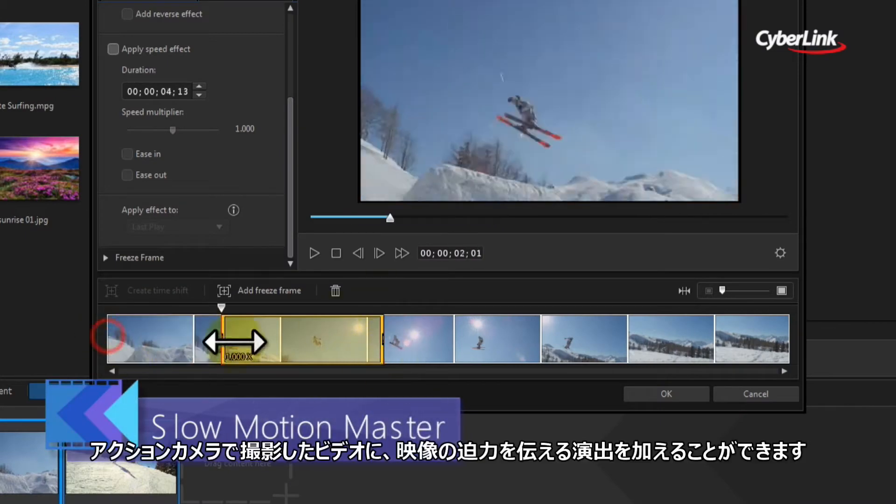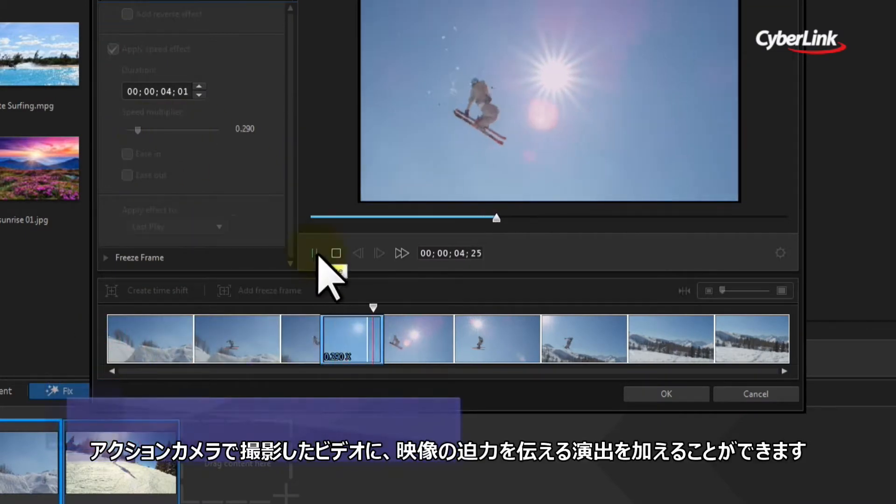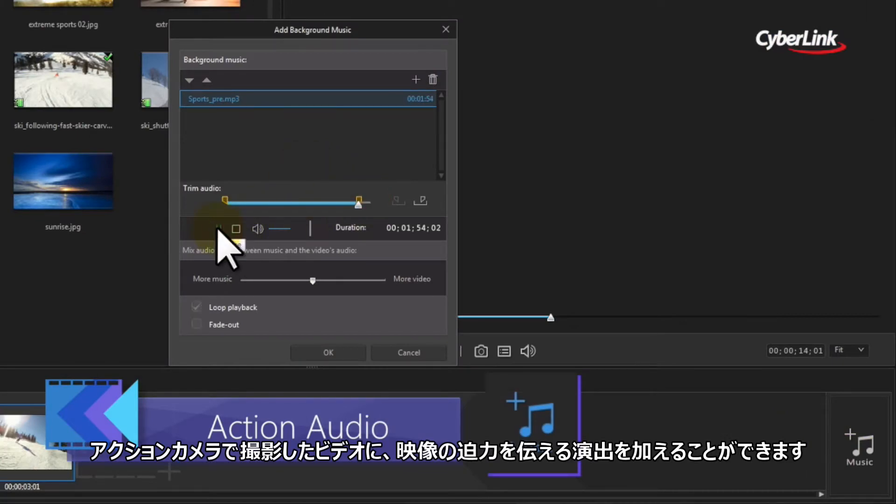Action Director takes your raw footage and turns it into an action-packed highlight reel of excitement, ready to share.